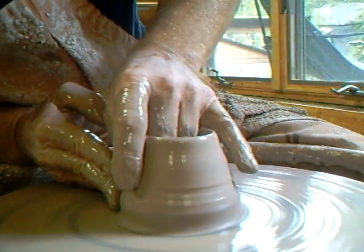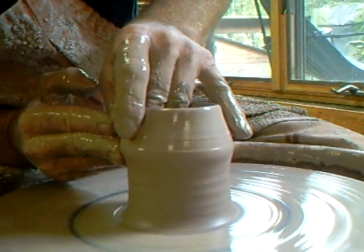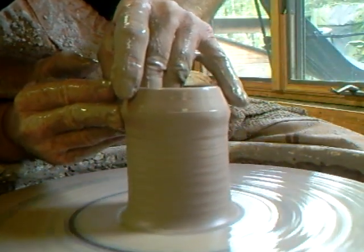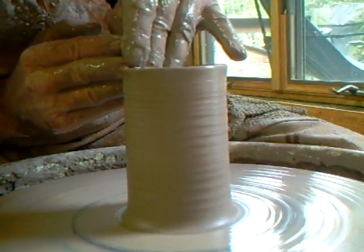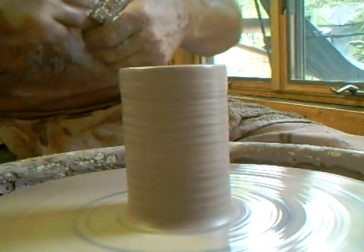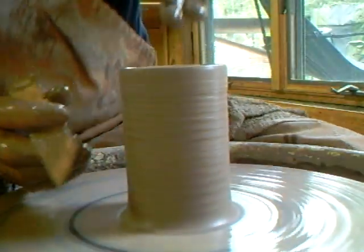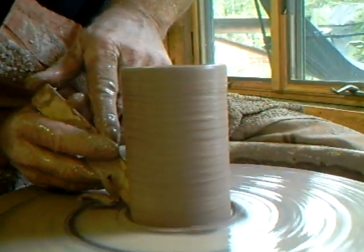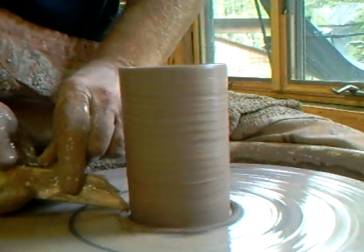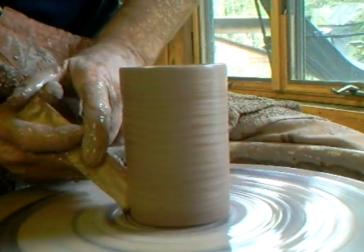I'm going to do one final pushing in and lifting up again, taking the clay right up into the cylinder. Just showing you that very basically - I might have done one more lift there but I want to keep this simple.